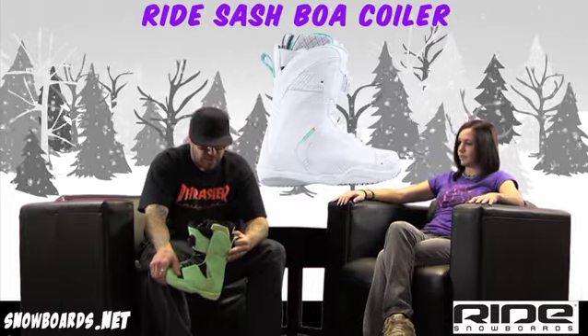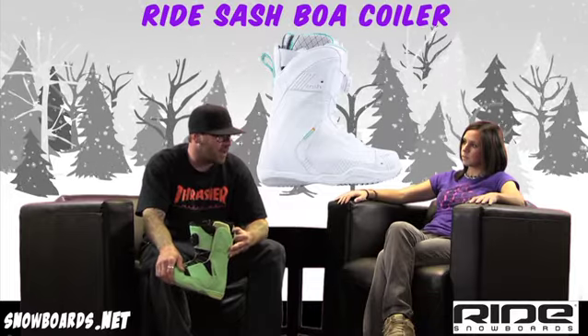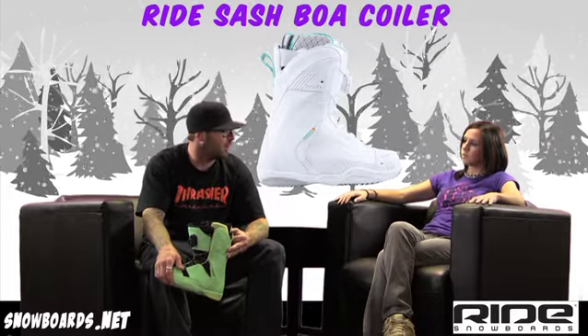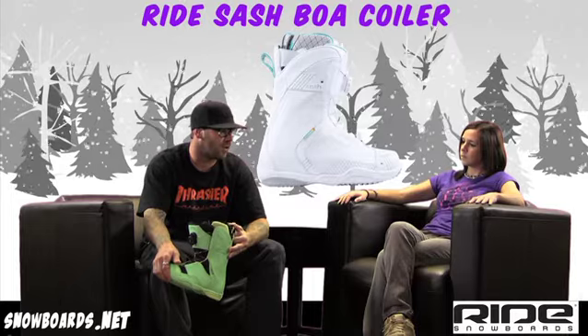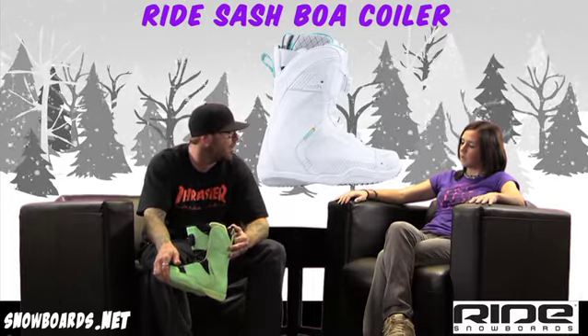This boot is going to be a little bit more of an aggressive women's rider, somebody that wants to charge down the mountain, make fast turns, hard turns. Also, somebody that wants to lap through the park or just have a great day on the hill, just taking it mellow all around.